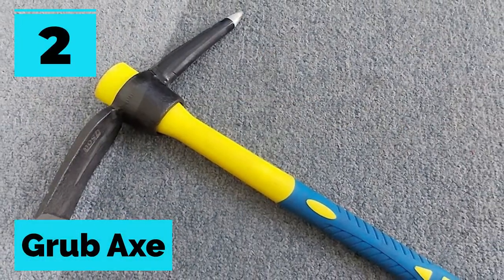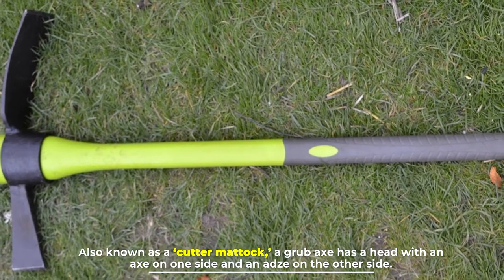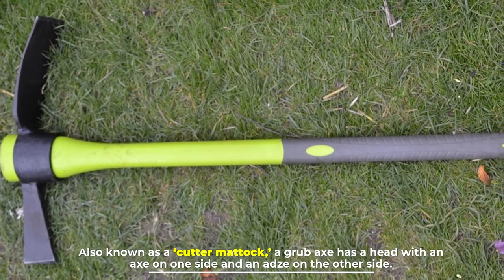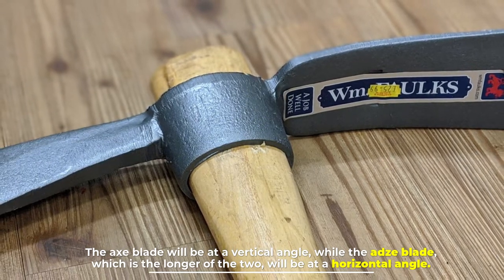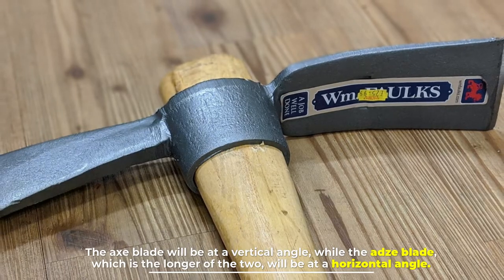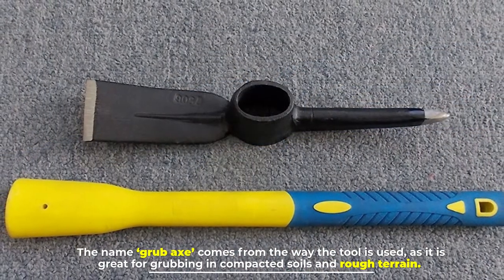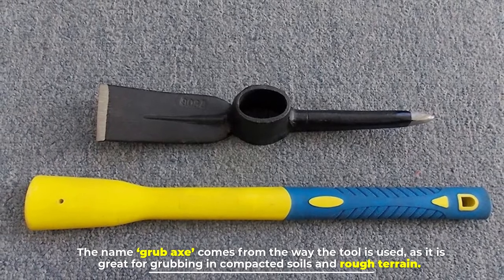Number two: the grub axe. Also known as a cutter matic, a grub axe has a head with an axe on one side and an adze on the other. The axe blade is at a vertical angle while the adze blade, which is the longer of the two, is at a horizontal angle. The name grub axe comes from the way the tool is used, as it is great for grubbing in compacted soils and rough terrain.